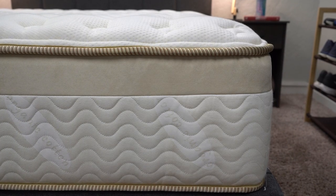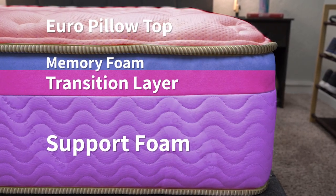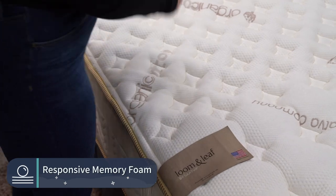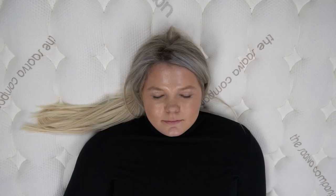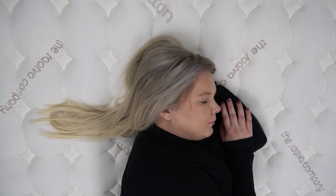Above the Lumenleaf's transition layer is a memory foam layer, then a Euro pillow top, and the whole thing is wrapped in an organic cotton cover with a cooling strip in the center third of the mattress. This construction gives the Lumenleaf more of a responsive, new-age memory foam feel. Since it has a pillow top, you get some pillow-top-y qualities, but overall it's a really responsive memory foam feel — not that stuck-in-the-mud feeling you'd get from something like a Nectar or Tempur-Pedic. It responds quickly, which also helps if you're a combination sleeper.